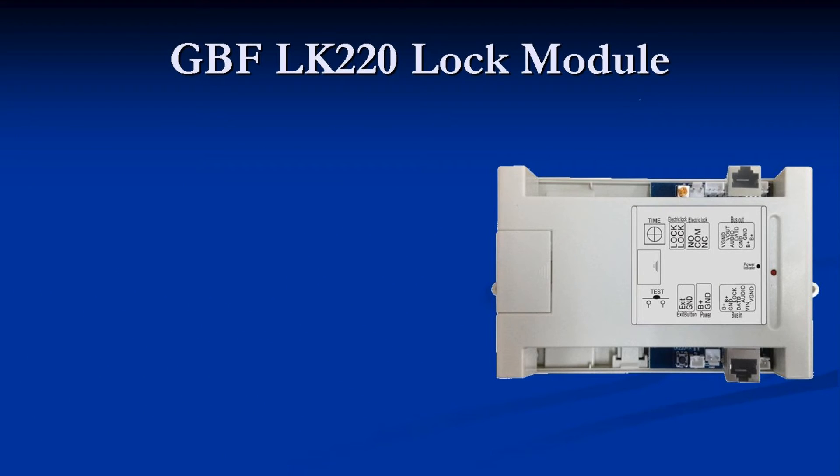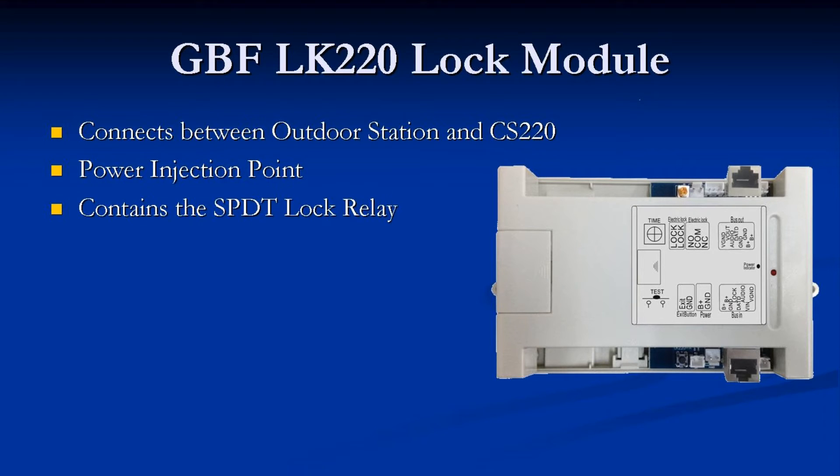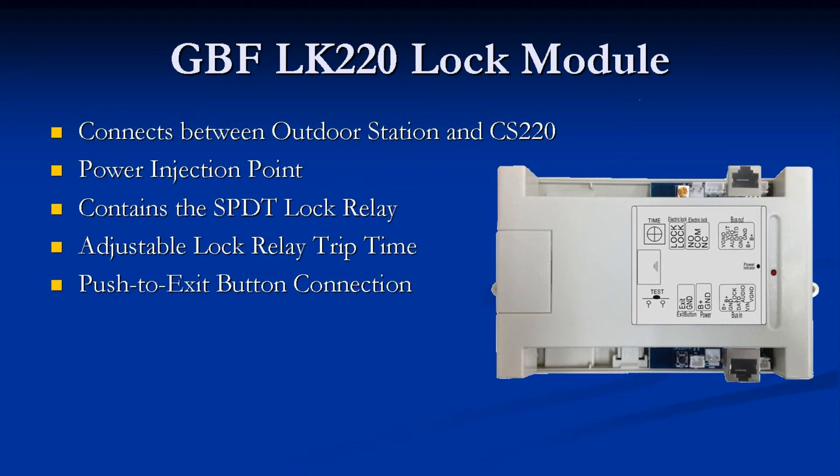The GBF LK220 lock module gets connected between the outdoor station and the CS220 hub. This module serves as the first power injection point for all systems and as the only injection point for systems of 8 indoor units or less. It contains a single SPDT lock relay which has a trip time adjusted via the potentiometer. A push-to-exit connection is also supplied on this module, but please note that this module does not supply any voltage for electronic locks.